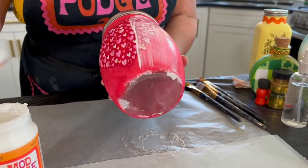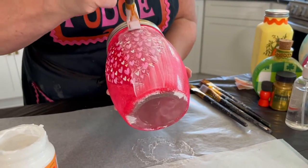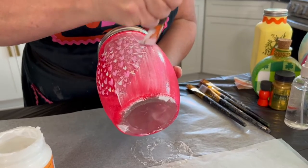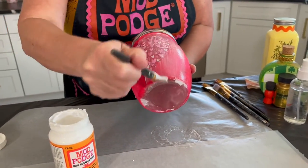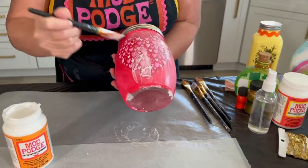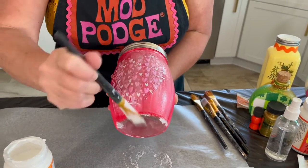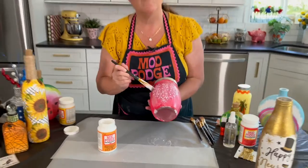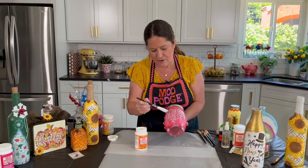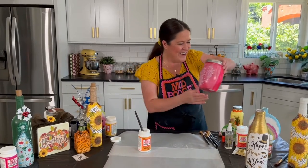Just go right over your design with even brushstrokes in one direction — that way you get those brush strokes to really flood in, and it will look a lot flatter and neater when dry. It looks really milky and wet right now but it's going to dry perfectly clear with a little bit of shine. That's how you seal and top coat over your napkin decoupage — super easy.